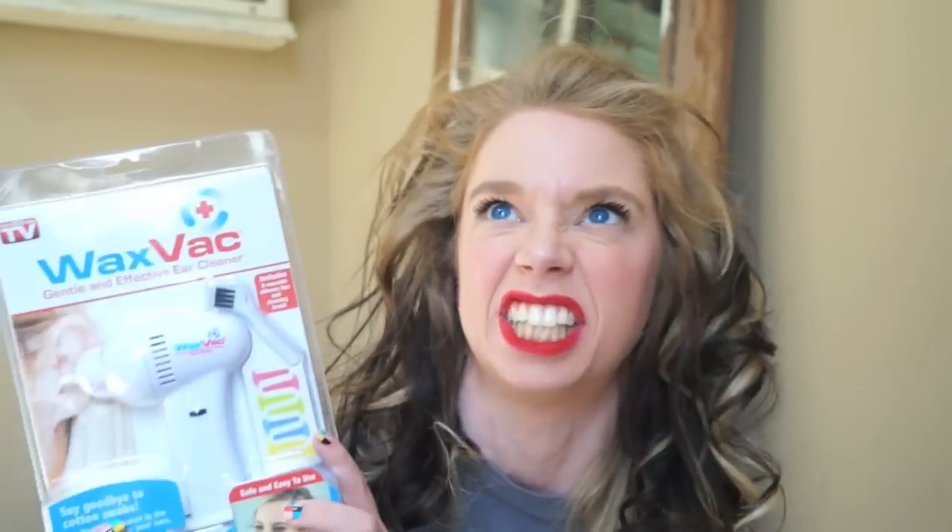Hey everybody, it's Bunny, and it's that time of the week when we find out: does this thing really work? So today, disgustingly enough, because you guys have been requesting this literally for months now, we are going to try out the Wax Vac.